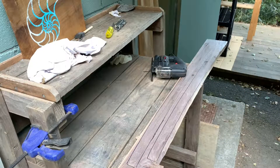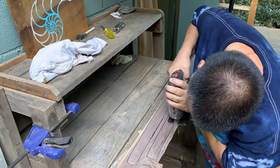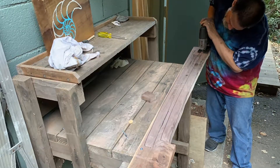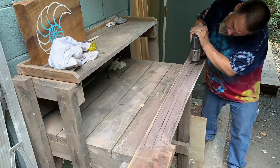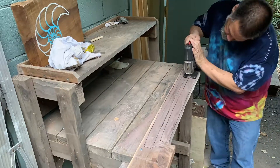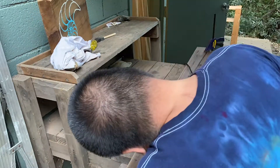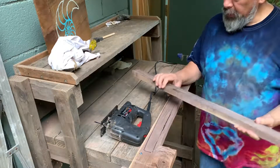I'm going to fast forward through this so you don't have to watch me do this. Okay, so here's the first blank.